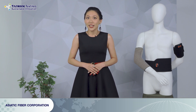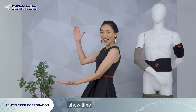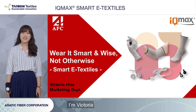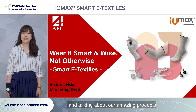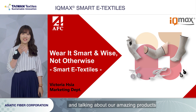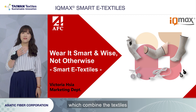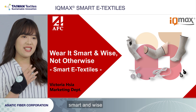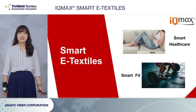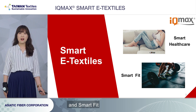They are going to give us the smart surprise IQMX. Ladies and gentlemen, showtime! Hello everyone, I'm Victoria from Asiatic Fiber Corporation. Today, I'm very glad to be here and talking about our amazing products — our smart e-textiles, which combine textiles with electronics. And you can wear it smart and wise. Our smart e-textiles can apply to smart health care and smart fit.